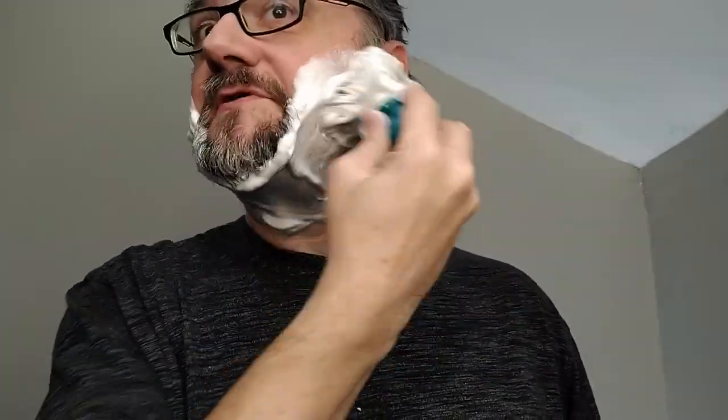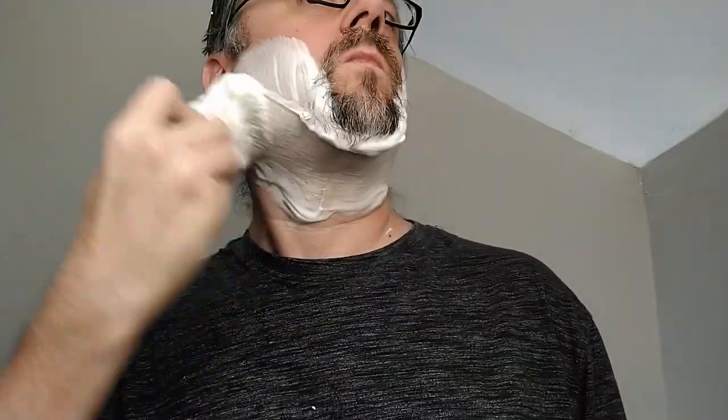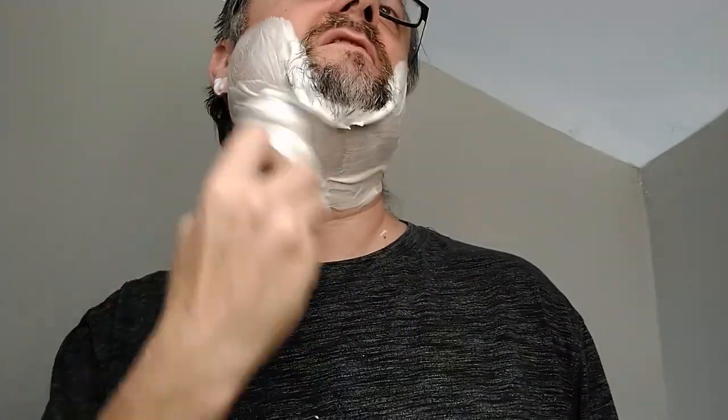The scent here is a nice medium strength and since I like the scent, it's very enjoyable during the shave. Sometimes I'll do back and forth just to keep an eye on the lather, see how it works, and get a sense of the texture.